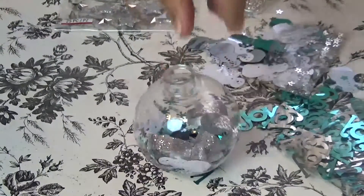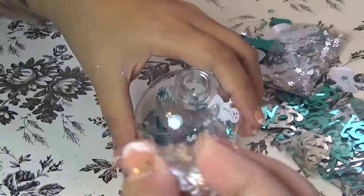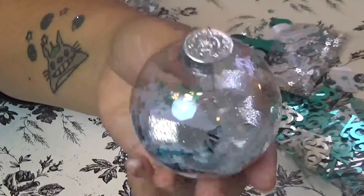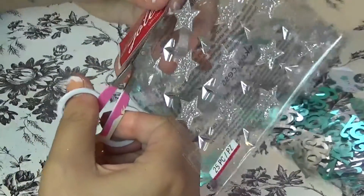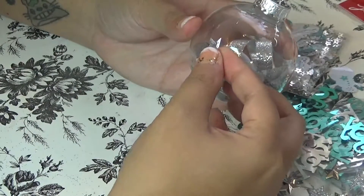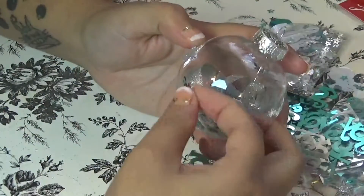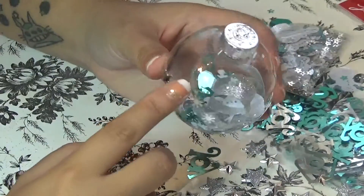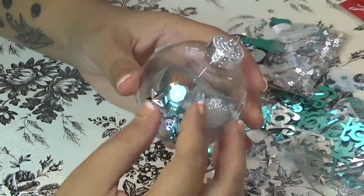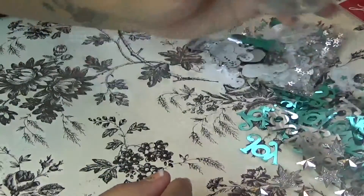Now it's looking really festive and joyful. I'm going to put the cap back on — you just squeeze the two pins together and put it right in, pretty easy. Then I'm going to add some star stickers around the middle, putting a star right there and another star on the side. That star isn't exactly straight, but that's okay — ornaments shouldn't be perfect, they should all have character.